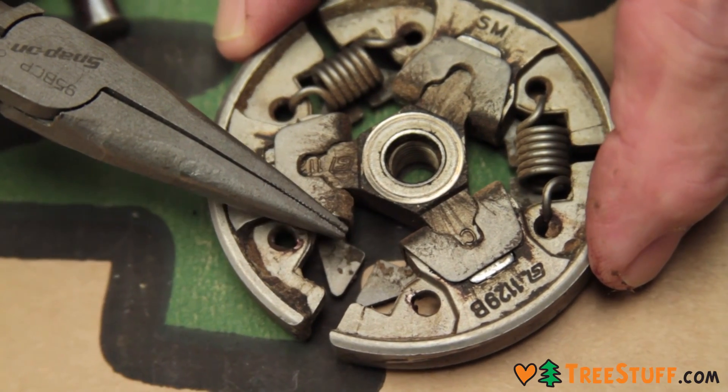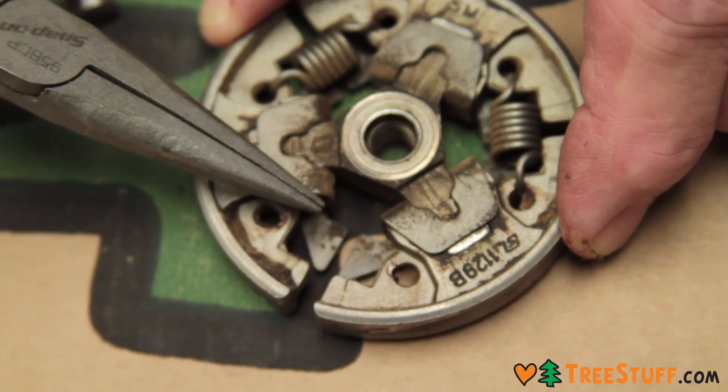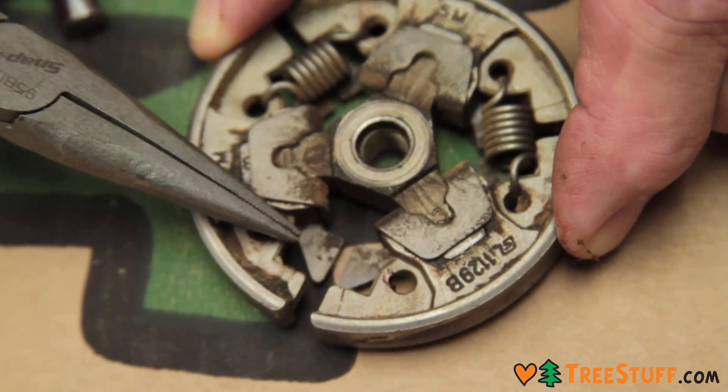What you'll find is that when the spring is worn, the saw will want to — at idle — the chain will want to creep.